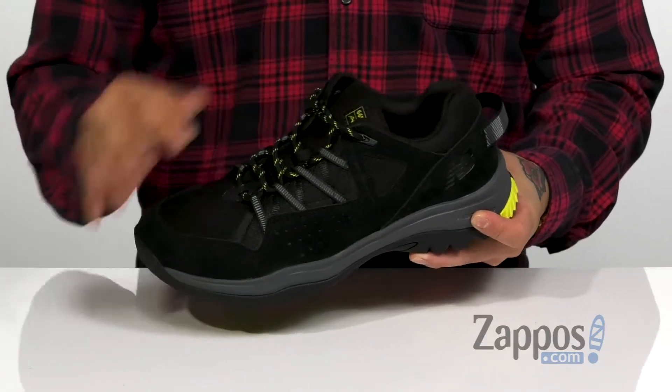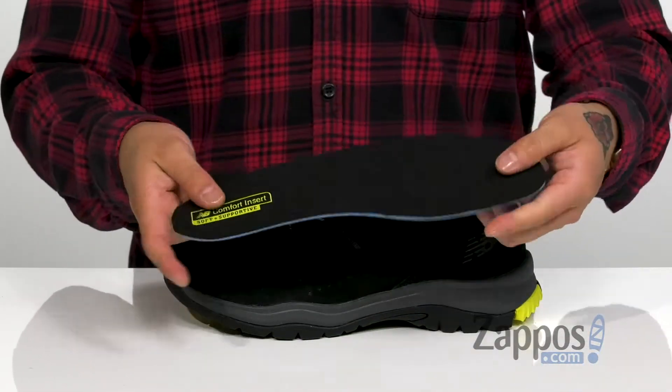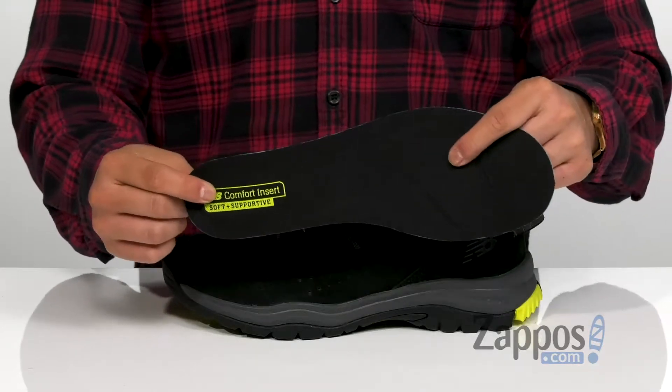A padded tongue and collar provide additional comfort. There's a pull tab at the heel for easy on and off, and a removable polyurethane cushioned footbed keeps you comfortable with each and every step, with extra cushioning at the forefoot and heel area.